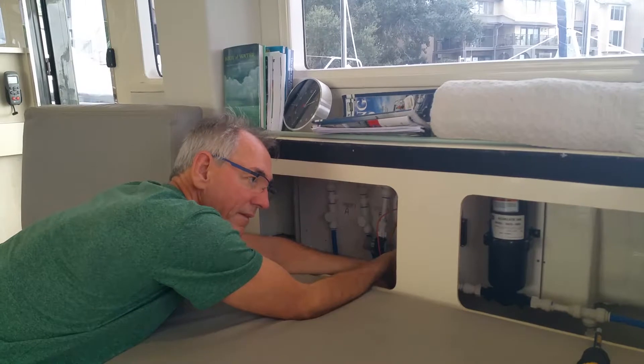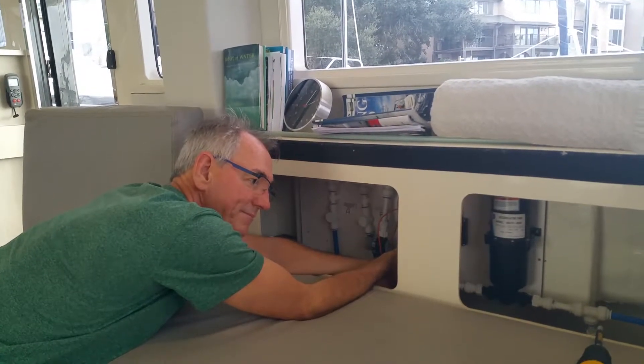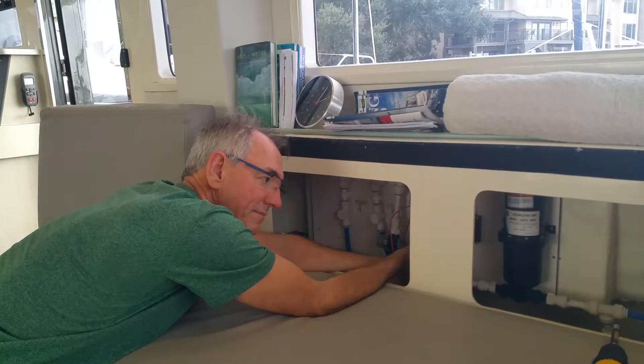Today we are working on quietening our water pump. As you can tell, it's noisy. Stephen, can you give us a summary of what you're going to do here?